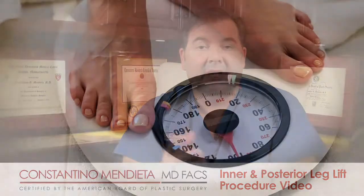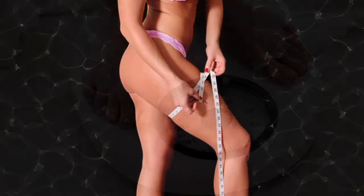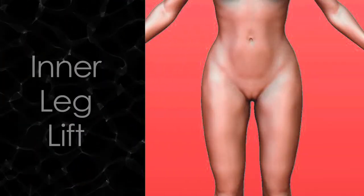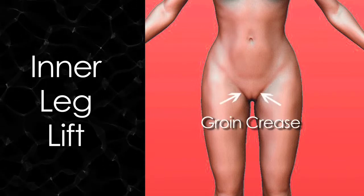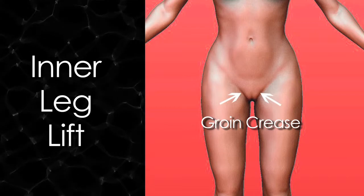Sometimes there's laxity to the inner leg and the posterior leg. This happens oftentimes in people that have lost a lot of weight, or in people that are in very good shape but just have very loose skin. What we do is called the inner leg lift. We put the scar in the groin crease so you don't see it, and I anchor that to the bony area so that the scar doesn't migrate down.